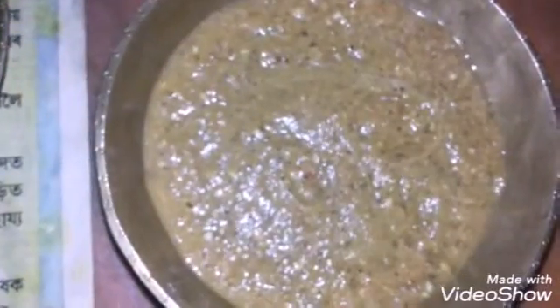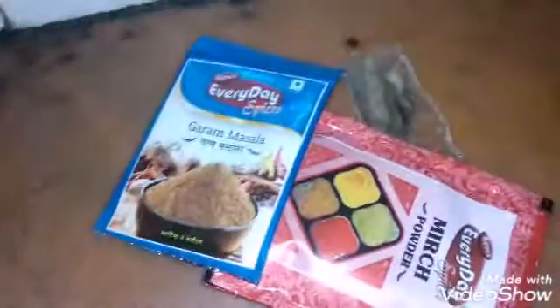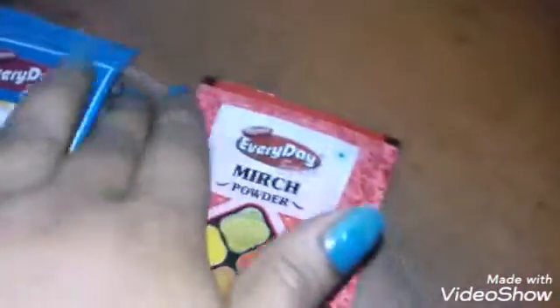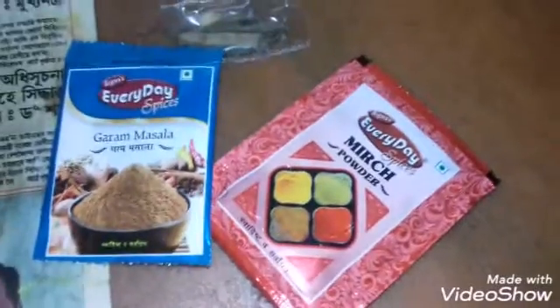This recipe is Chicken Butter Masala. This is a dry preparation.